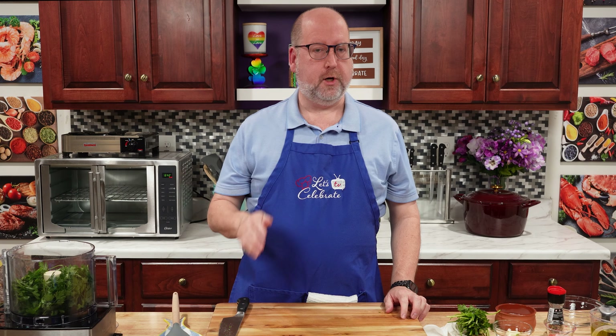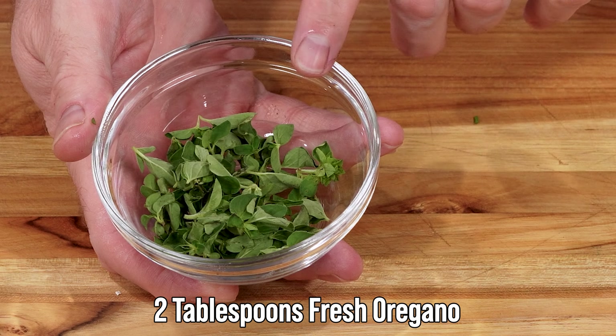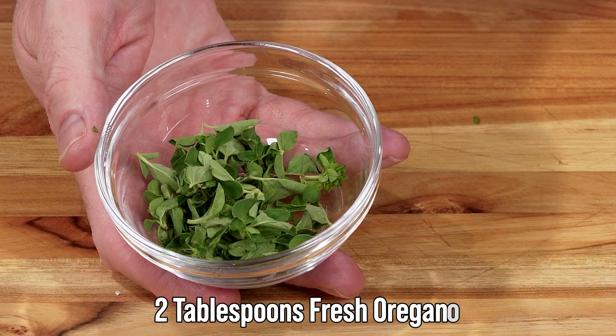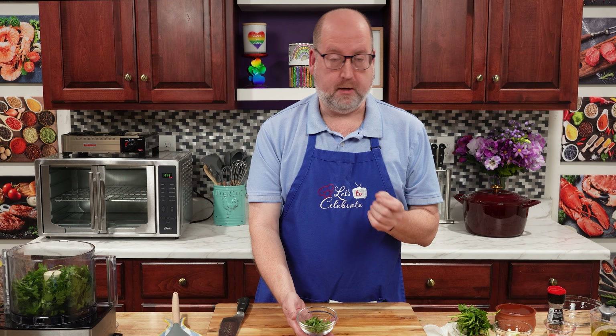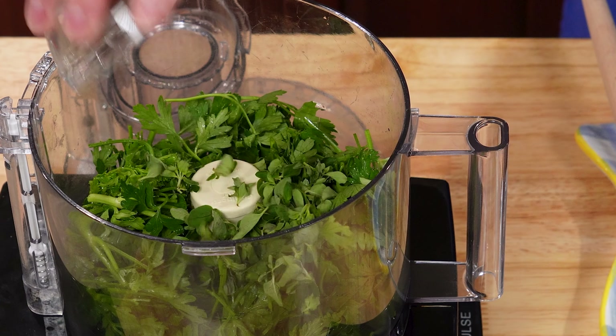To that, we're going to add some more herbs. First up is oregano — two tablespoons of fresh oregano. If you can't find fresh, you could use dried, about one tablespoon, maybe a little less, because it's a little stronger. Right in.